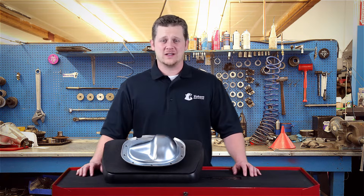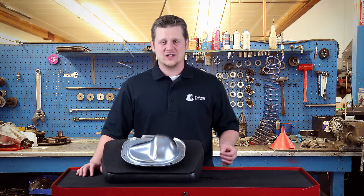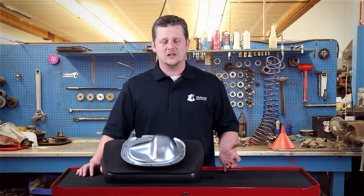Ford is one of those vehicles that has blessed us with identification tags on their differentials. In many cases it can be very difficult to figure out what kind of differential you have without something telling you what it looks like.